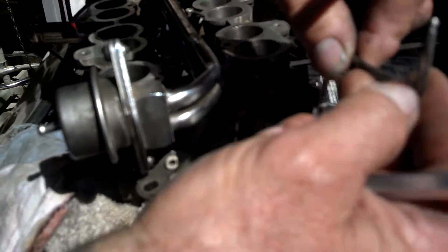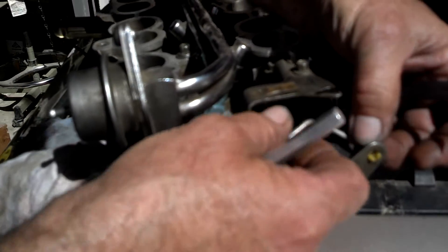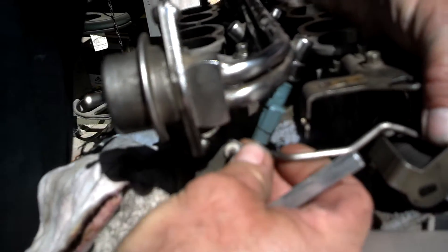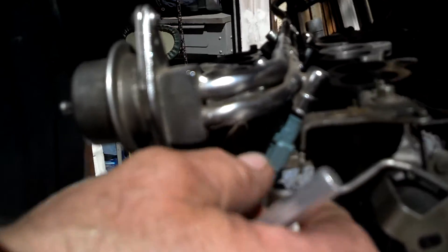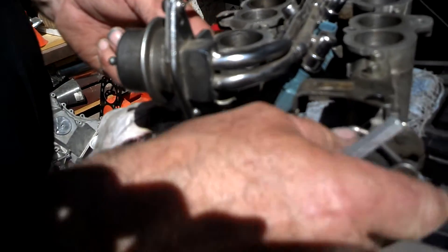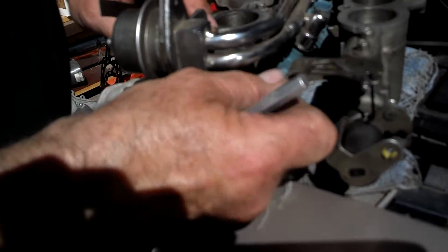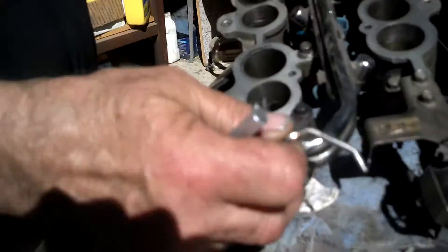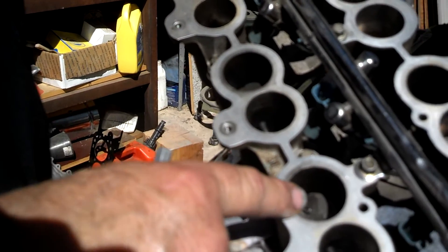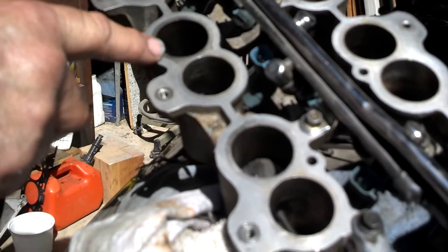We'll put a new piece with new keepers on it, and it goes in here like that. There's an actuator that opens one side and runs the other side at the same time with the linkage. So if this thing doesn't open, these cylinders — these intake ports — don't get the fuel mixture that they should.